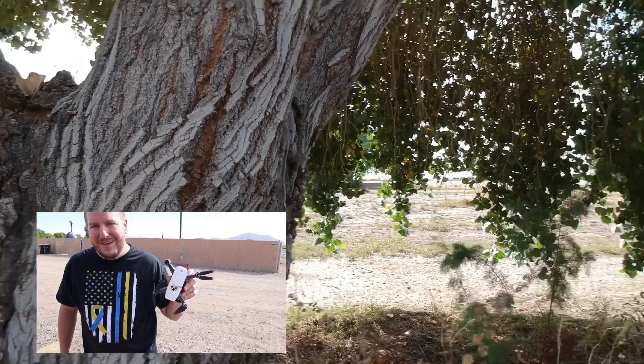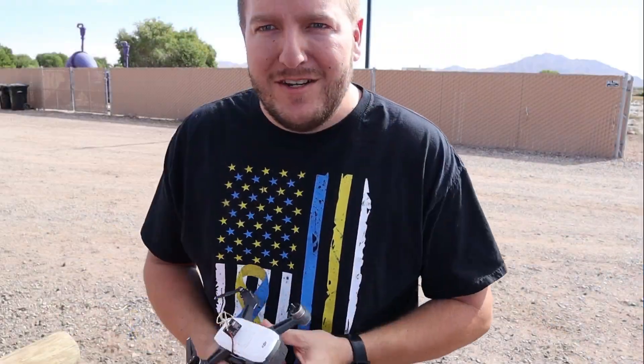So here's the FPV DJI Spark - I would not recommend doing it. It was a cool project, but thanks for watching. See you next time.